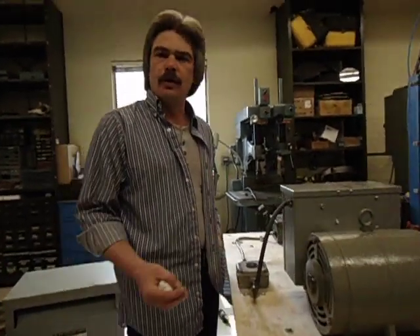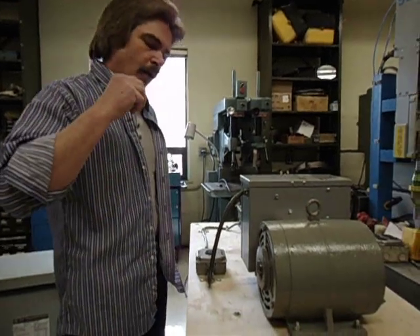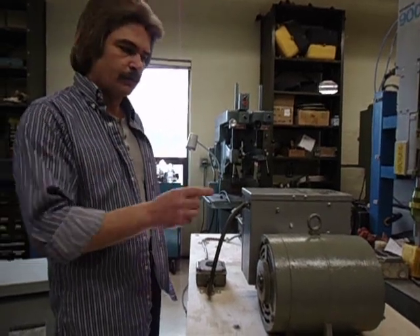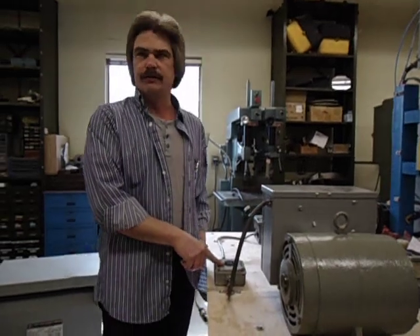Okay, this is for anybody who has a garage who wants to set up machinery, and all we have is single-phase power. You're able to turn around and take 220 single-phase, run it through a rotary phase inverter, which will give you 220 three-phase.